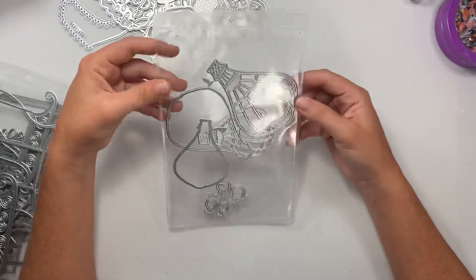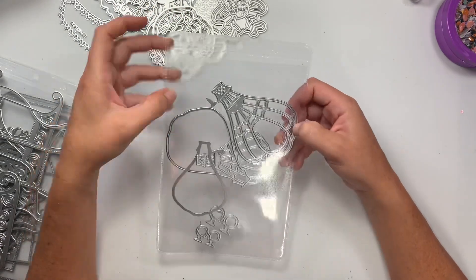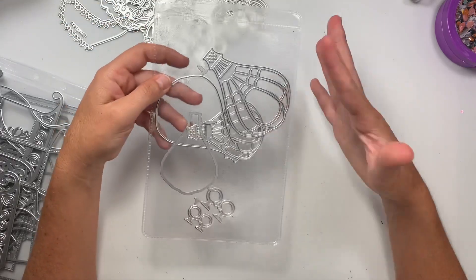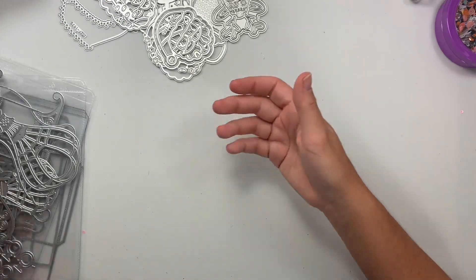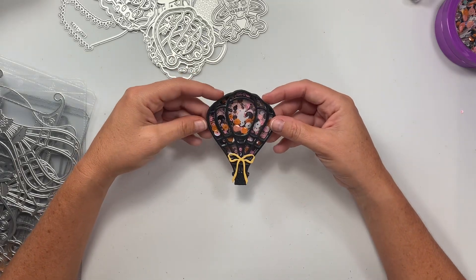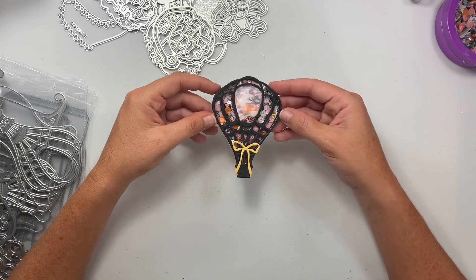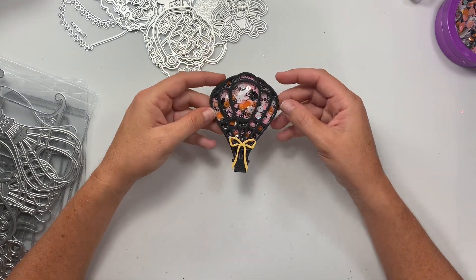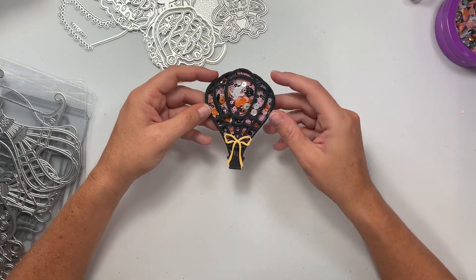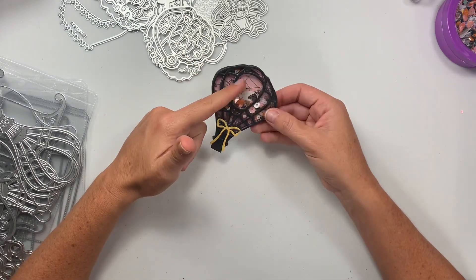The first thing is this little hot air balloon. It does come with a mama and a baby version, and this does make a shaker or you could just layer it up as a normal balloon — you don't have to make it a shaker. I used the Prima 31 collection and I put a little ghosty in the shaker part. I added this little bow — that does not come with it — and a cute little spiderweb paper in the background.